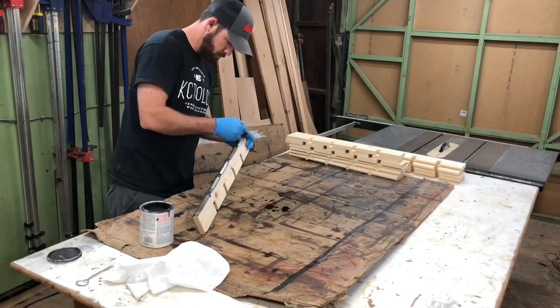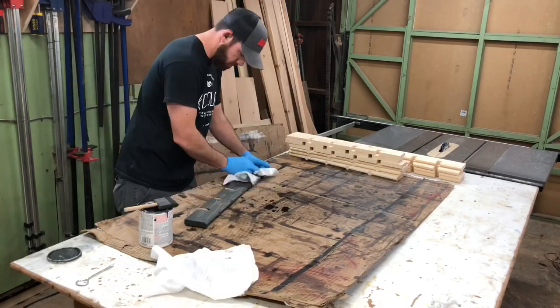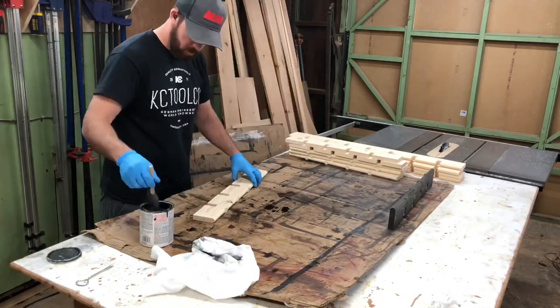I chose carbon gray Varithane stain for this project. The wall it's going on is a lighter color and I wanted it to contrast — plus I just really like this color.